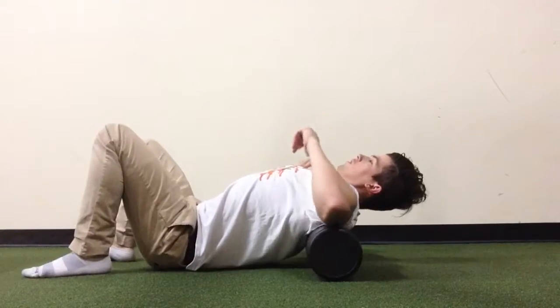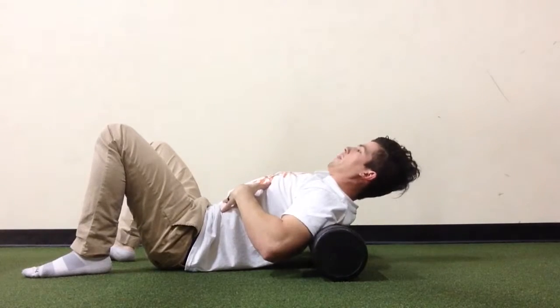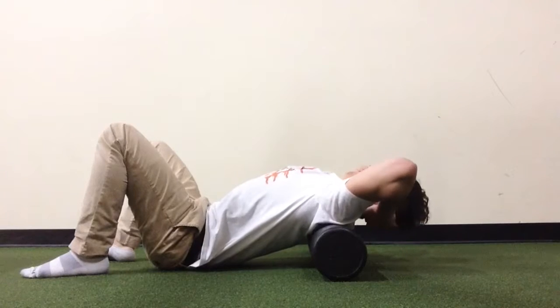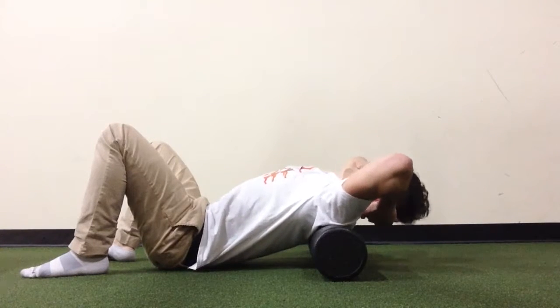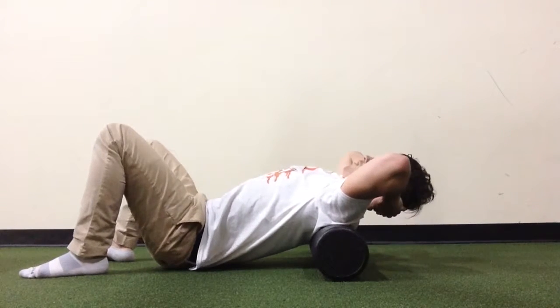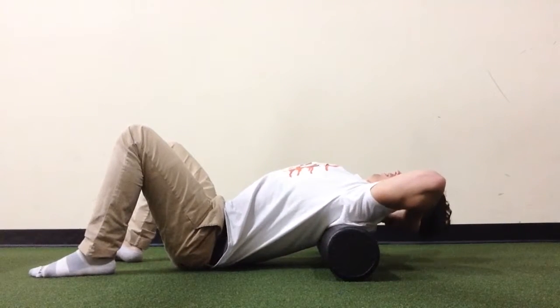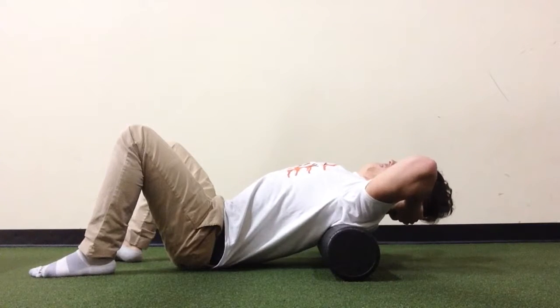When working on thoracic extension over a foam roller, make sure to keep your core tight so you do not arch your low back or flare your ribs. If you arch your low back, you are mobilizing the low back and not the thoracic spine. Start at one joint and slowly move up, keeping the core tight and preventing any lordosis in the low back.